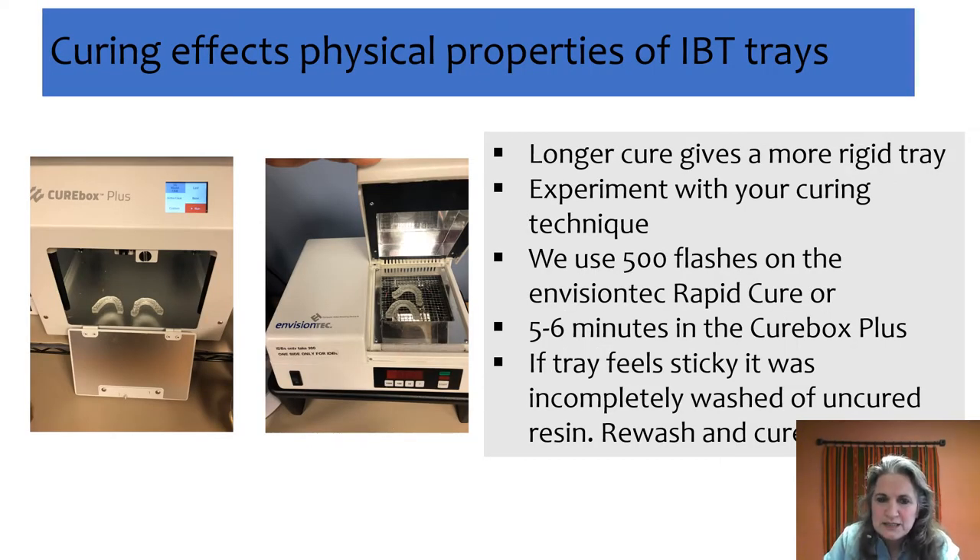Here's where everybody has a little bit of preference. The amount of time you cure the tray will determine how rigid or how flexible it is. I always recommend that for the first couple of trays, print multiple of the same tray and cure them for different times — then see which feel you like as you're seating your brackets and how it feels in the patient's mouth, because we're all going to be a little different there.